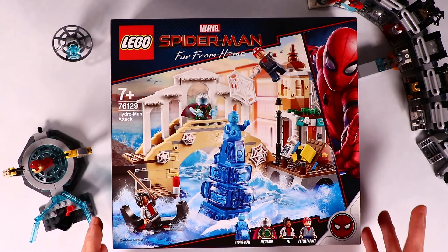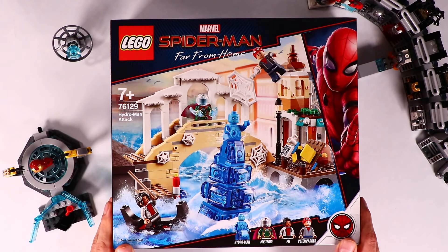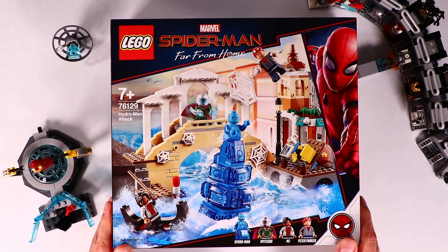Hi everyone, today we have a new Spider-Man Far From Home set. It's the Spider-Man Far From Home Hydra-Man Attack.